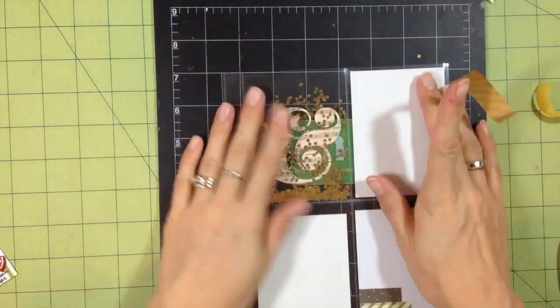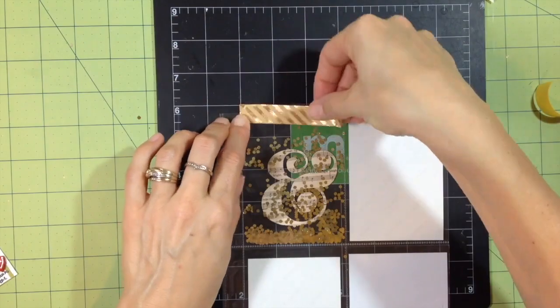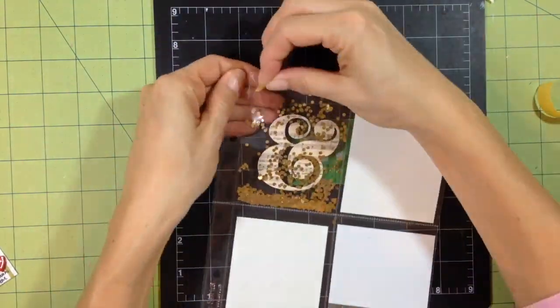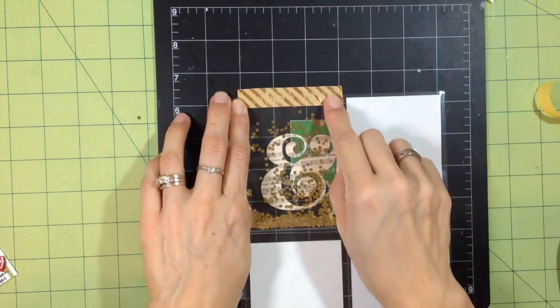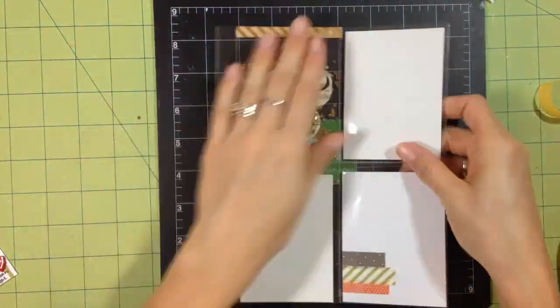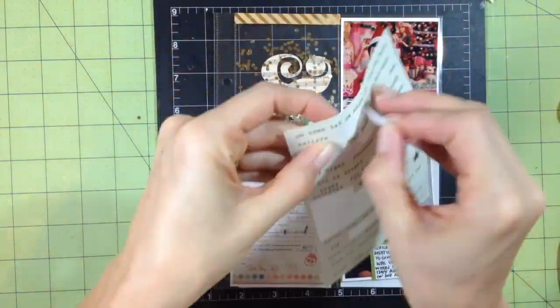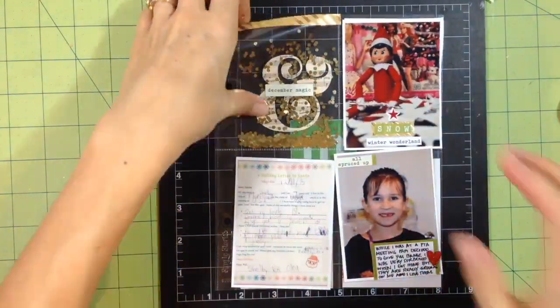I'm going to show you some close-ups of each of the cards. Thank you guys so much for joining me today — please give me a thumbs up if you liked the video. If you have any questions, let me know in the comments below. Thank you to all my existing subscribers and any new subscribers from the last couple of days. Have a great day, bye-bye!